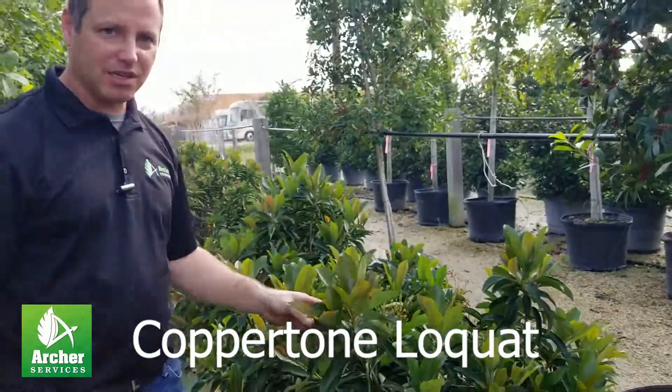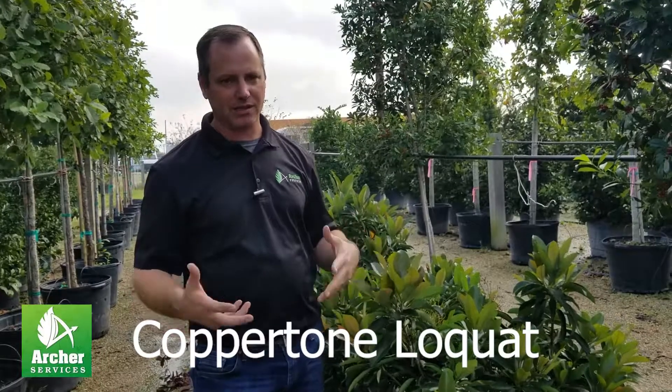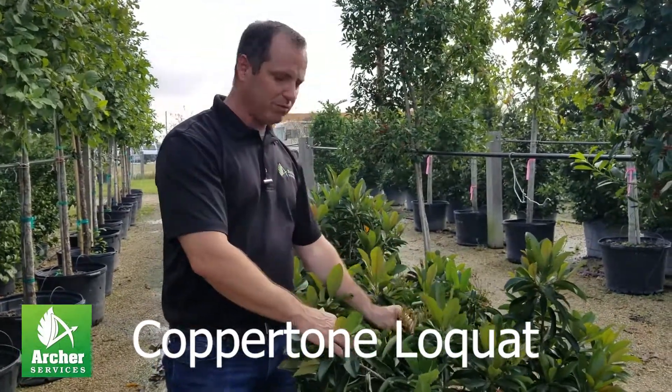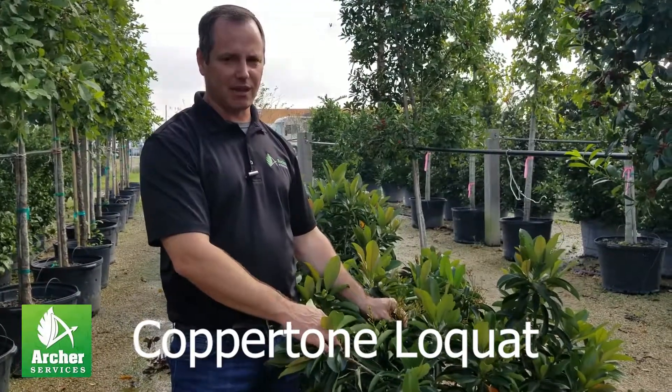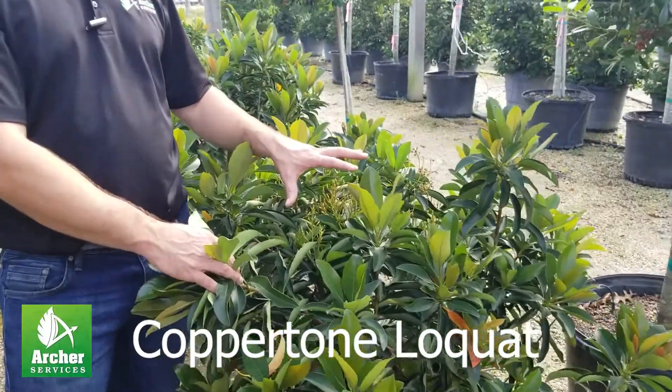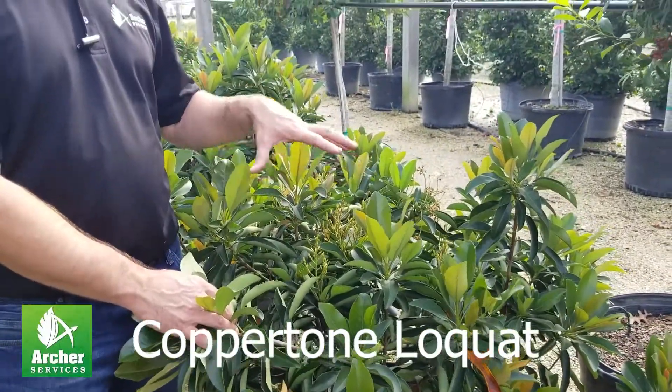I kind of consider this one a giant Indian hawthorn, if you know what that is. It's a pretty common shrub around here. It blooms just like an Indian hawthorn at the same exact time — it blooms in the spring for a short period of time, either pink or white flowers, and it's a real light soft pink.